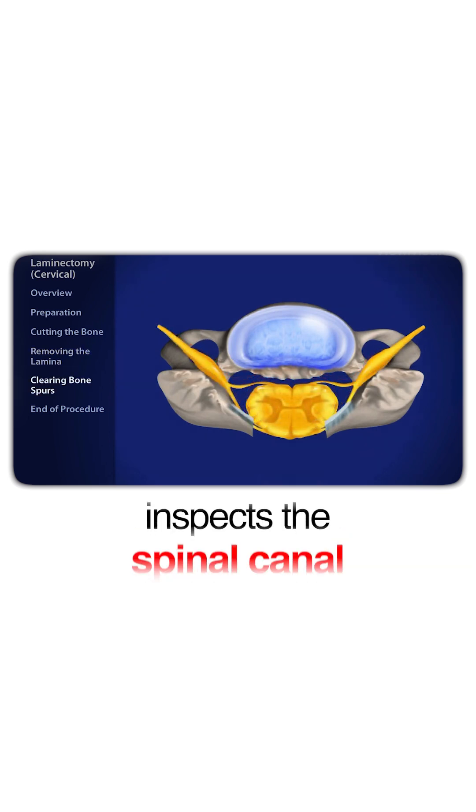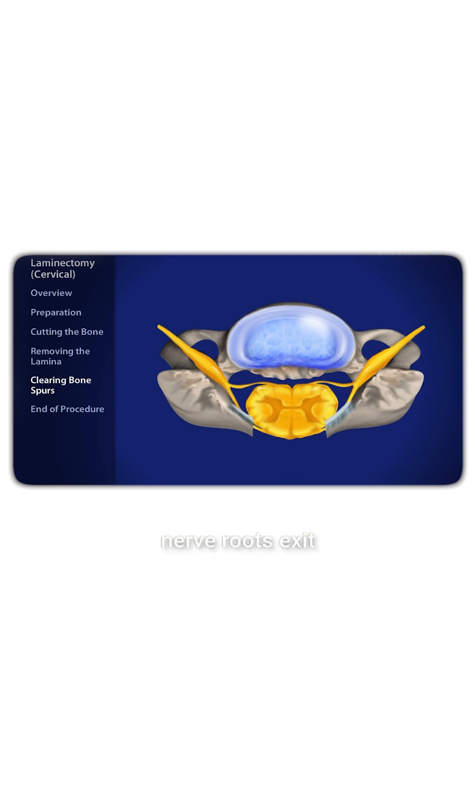The surgeon inspects the spinal canal and foramen, the openings through which the nerve roots exit the spinal canal. Any bone spurs behind the spinal cord and nerve roots are cleared away.